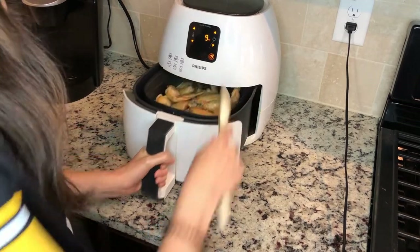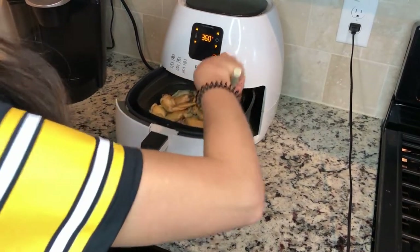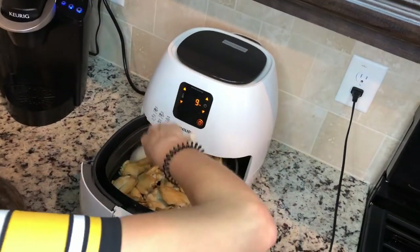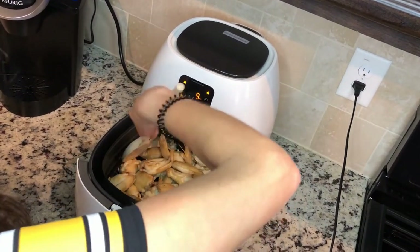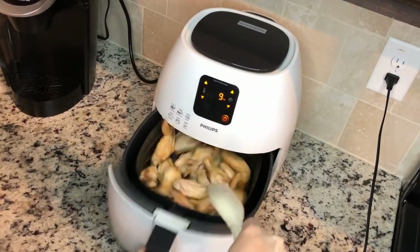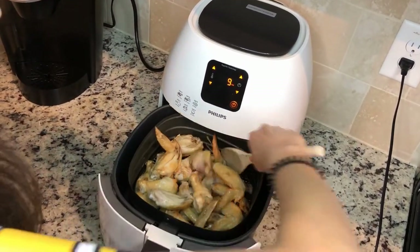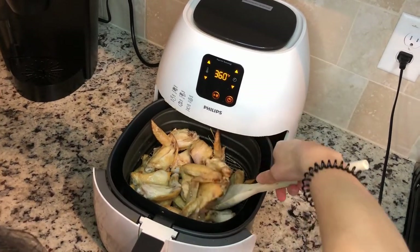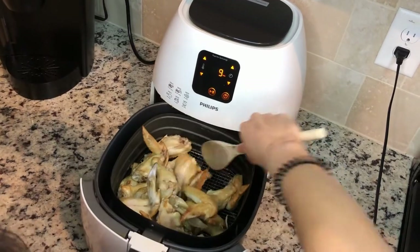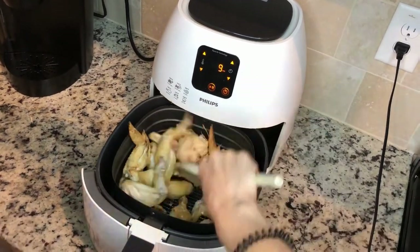About 10 minutes in, I like to go ahead and take my wings and kind of pull them from the sides because they kind of stick, and you want to just shake them on up. I can still see they have a little bit more time to them — you want them to be real crispy and a nice golden brown.